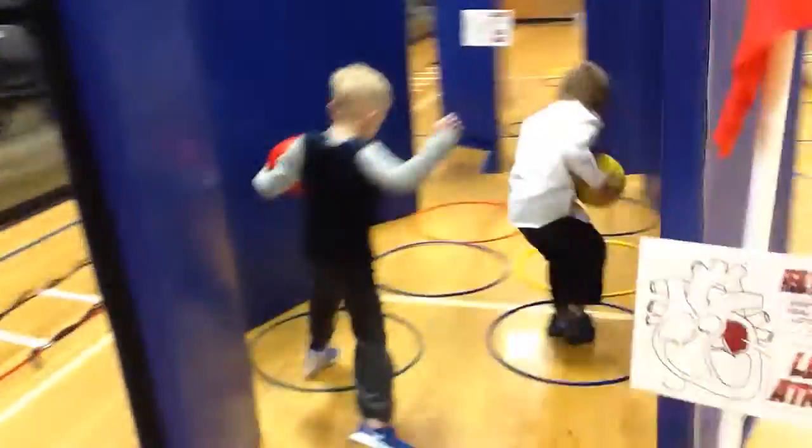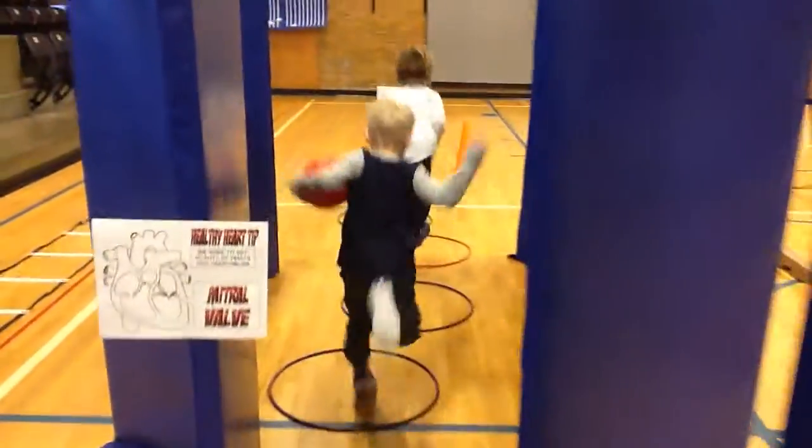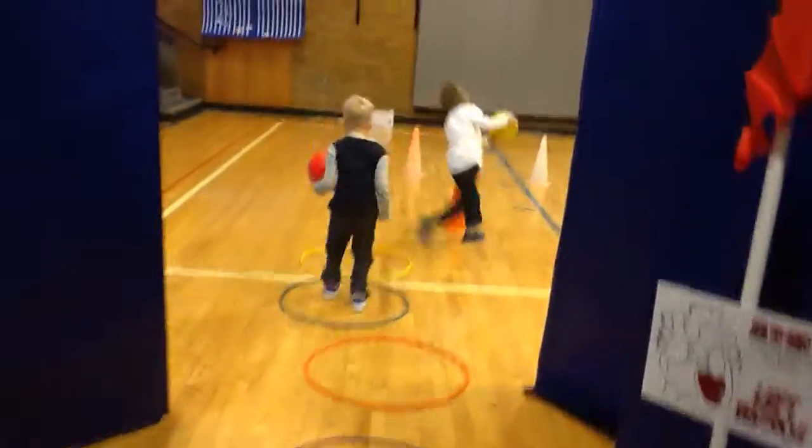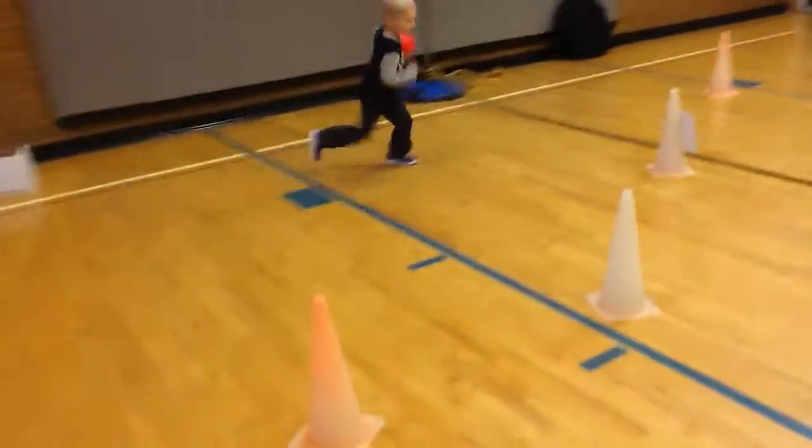We're going to go into the left atrium. We're going to jump through the mitral valve, down to the left ventricle. We're going to go around the cones and up.